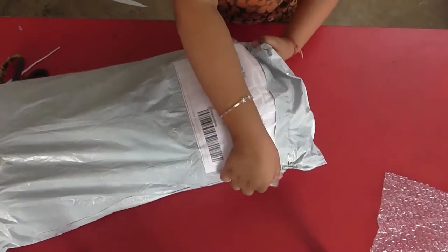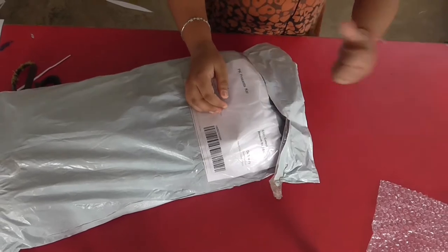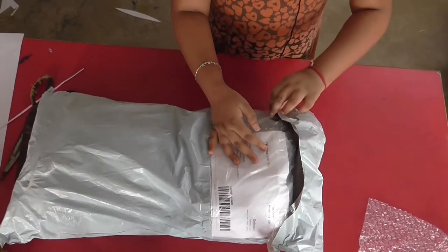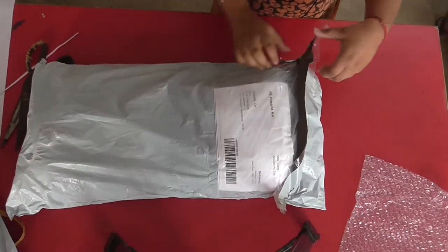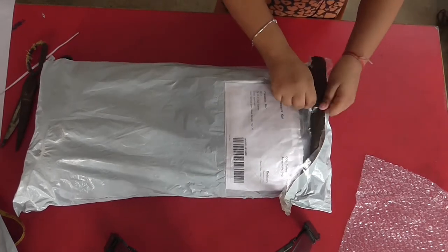So let's open from here, it's a tape. So sticky. This packaging is done. Look, I managed to tear it up.